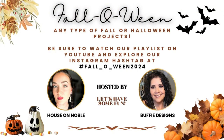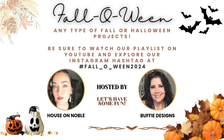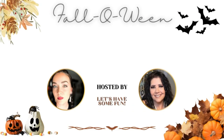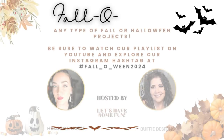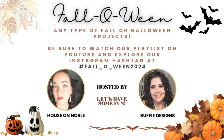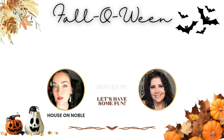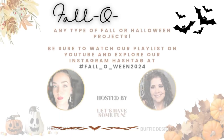Here's the playlist information: go over to House on Noble and subscribe to her channel, and if you haven't subscribed to mine, please do so now. Watch the playlist linked below, comment on every single video, and show everyone some love. Also follow us on Instagram — we have our own page, hashtag fall_o_ween_2024 — go over there and like and comment on everyone's posts. They're sharing all of their projects there as well, even if they don't have a YouTube channel.